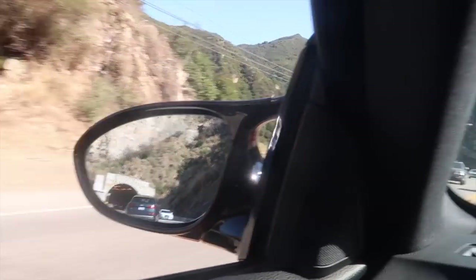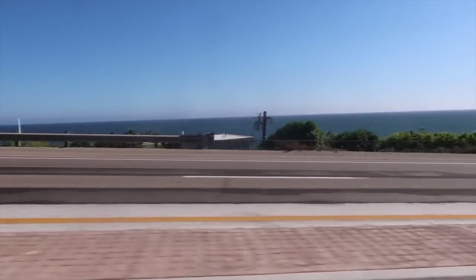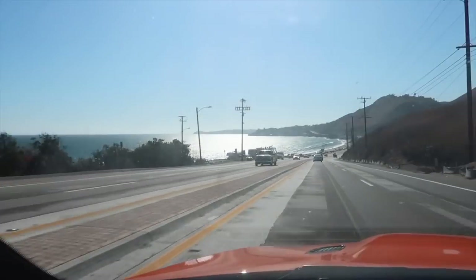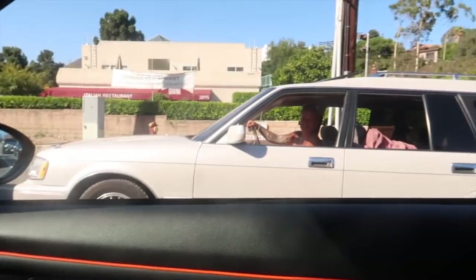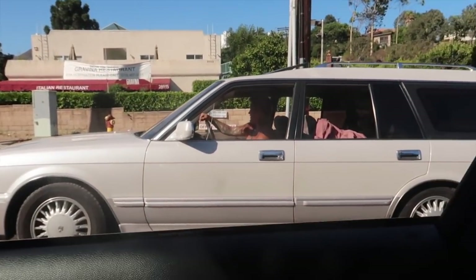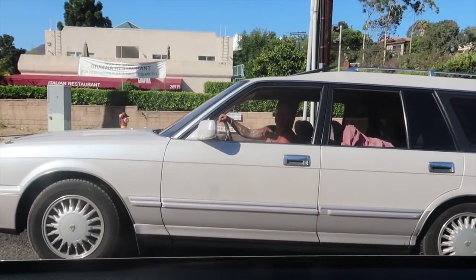Malibu's looking nice — look at that view! We're on PCH and this dude's Toyota is right-hand drive — that's sick!